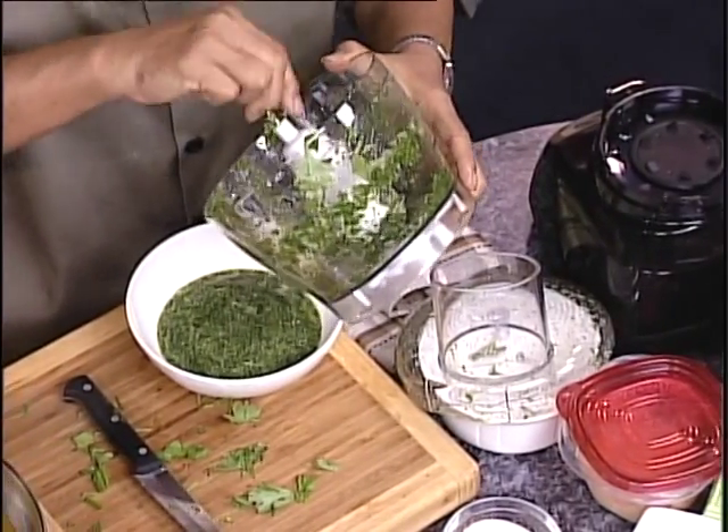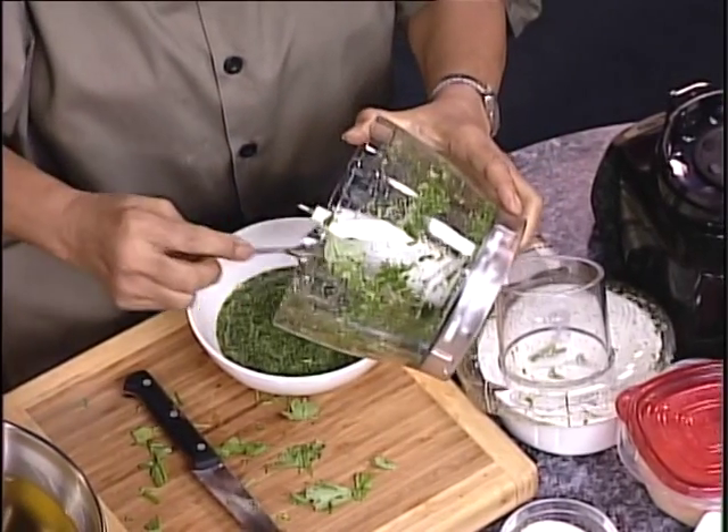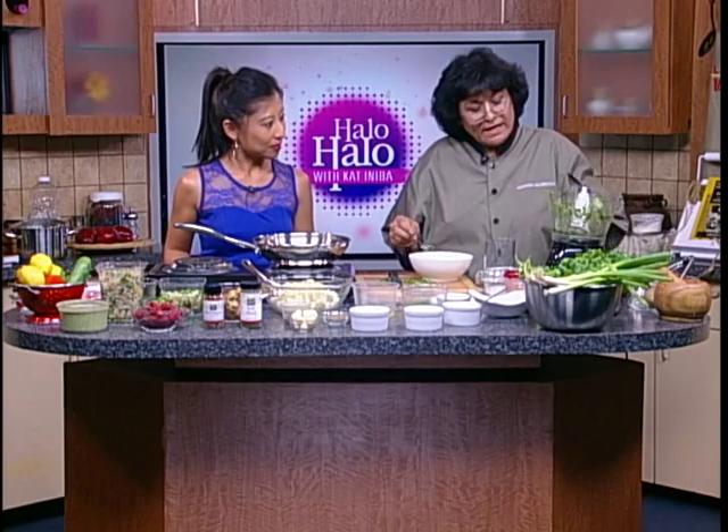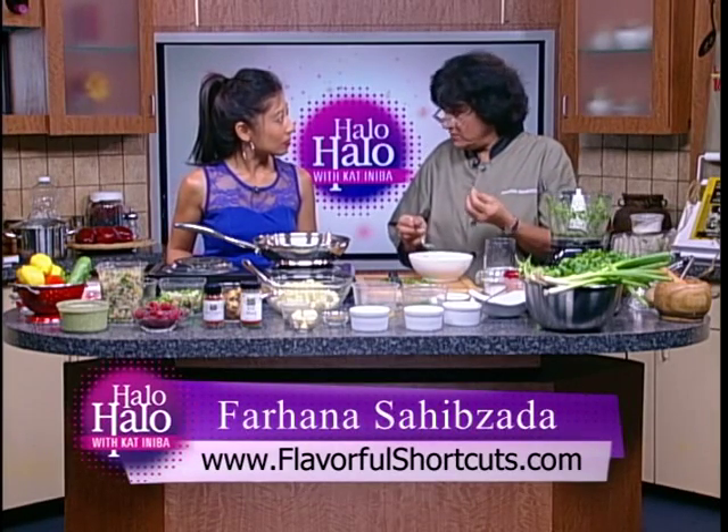I love the mint smell. Mint and cilantro, yes. It creates a very nice, refreshing aroma. And we want to make sure we do a little bit of a taste test.